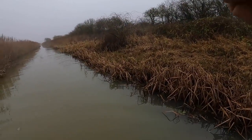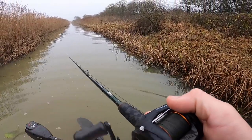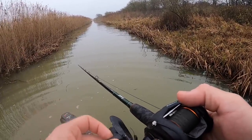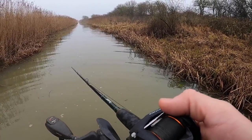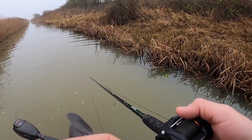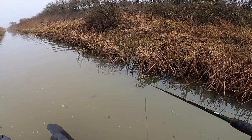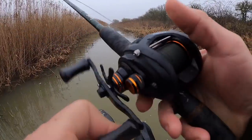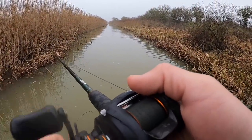There we go, another one - oh it's off. I didn't really get a hook set on that but another fish, not too far from where I had that last one. I'm not sure that'll come back - that one definitely felt the hook. Let's get another one. Couldn't get a good hook set then.